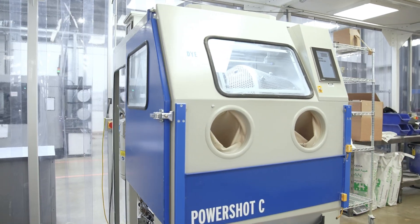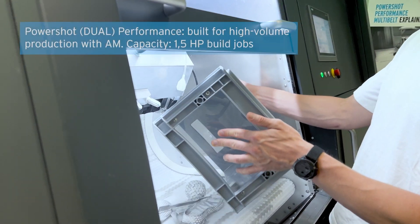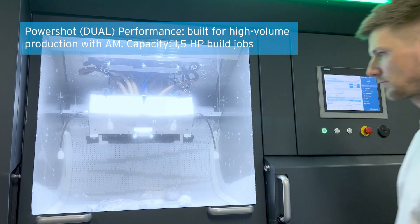Choosing the right blasting system is crucial for effective depowdering. Our PowerShot C Classic and Performance systems are specifically designed for depowdering 3D printed parts. The PowerShot C Classic is our workhorse in the market for effective depowdering, while the Performance series, which you can see behind me, is developed for even higher volumes and production integration.